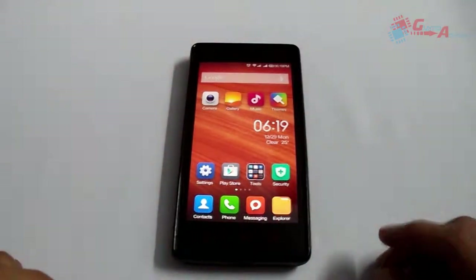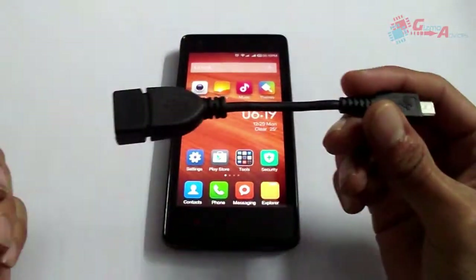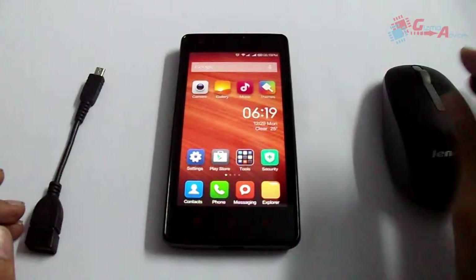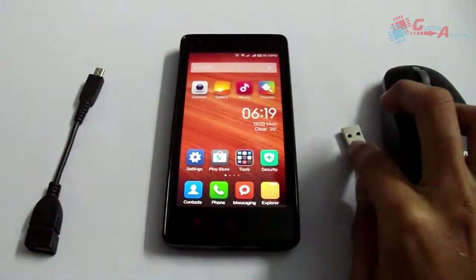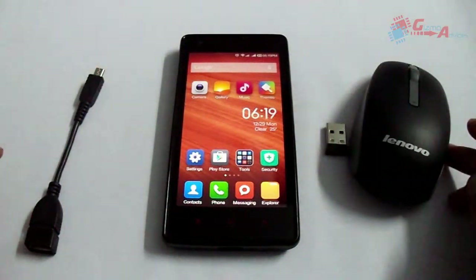The things you need are the Android smartphone itself, next an OTG cable, and you need the wireless mouse. A USB mouse also works, but I don't have one so I am using the wireless mouse, which is a Lenovo.